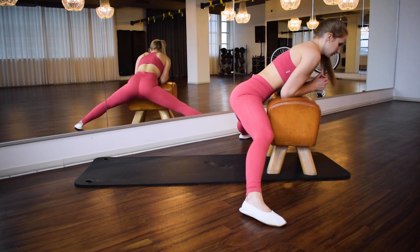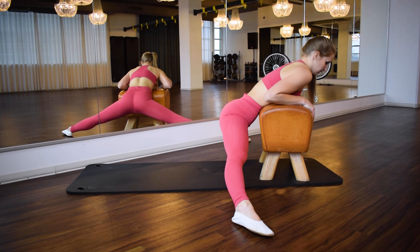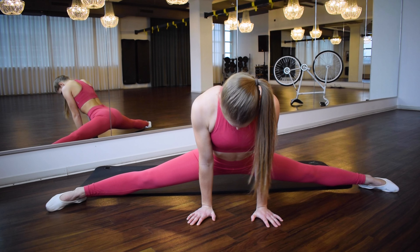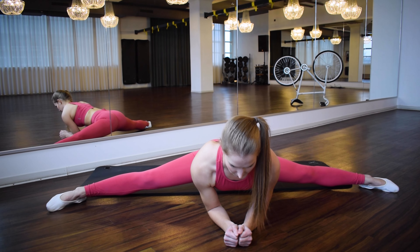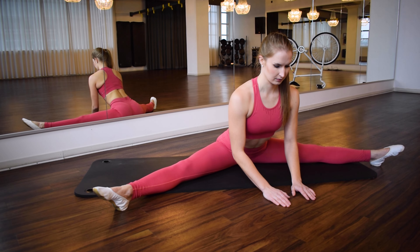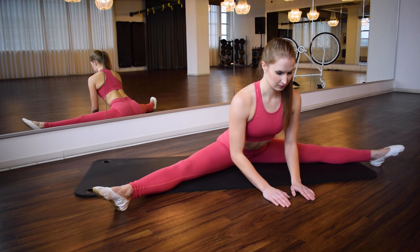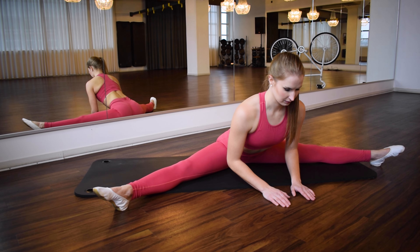Feel free to rest your upper body on a chair or something else to put some weight down. In general, if you really want to become more flexible you have to hold a stretch for about a minute without going out of it. To get a feeling for it and to warm up, short stretches of 20 to 30 seconds are also good. In this position you can also drop your butt backwards so that you are sitting in the splits, or take your legs to the side from a sitting position and try to bring your upper body closer to the floor.